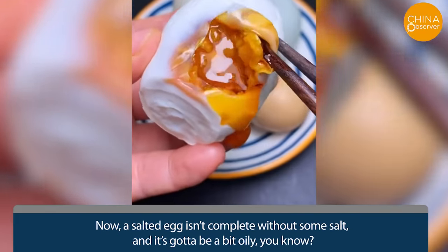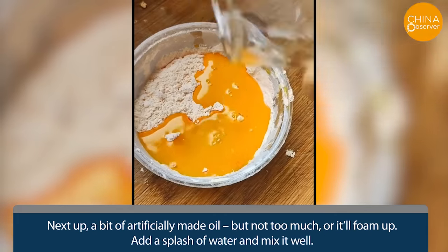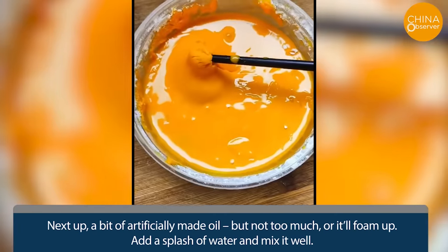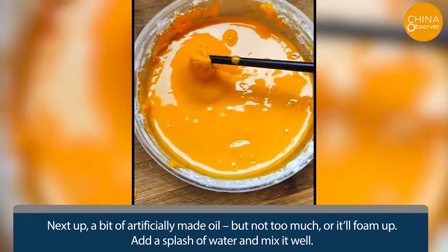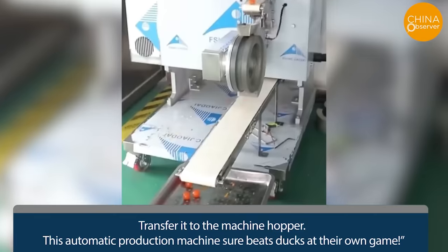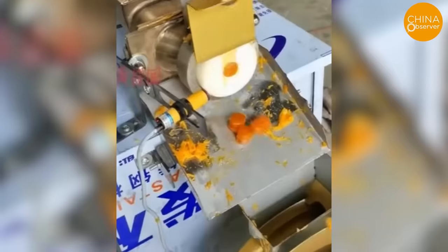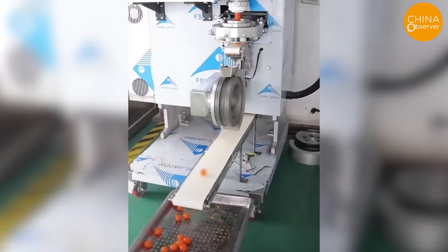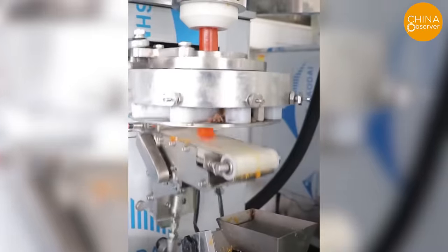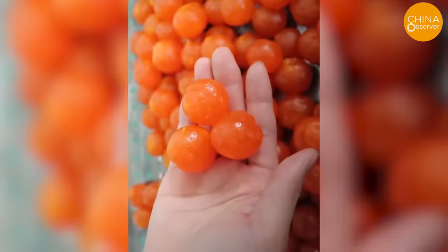A salted egg isn't complete without some salt, and it's got to be a bit oily. Next up, a bit of artificially made oil — but not too much or it'll foam up. Add a splash of water and mix it well. Transfer it to the machine hopper. This automatic production machine sure beats ducks at their own game. These artificial yolks are mass-produced by machines capable of churning out 200,000 units in just an hour, explaining the astonishingly cheap mooncakes available online.